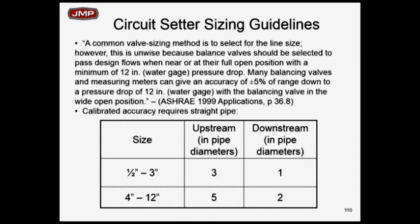Some guidelines about straight pipe on calibrated balancing devices upstream and downstream — again, this is right out of ASHRAE 1999, and you see the applications page. You do want some straight pipe if you can get it to make sure you achieve that plus or minus 5% accuracy. Plus or minus 10% is probably okay, but most specifications probably should read plus or minus 5% as your guideline.